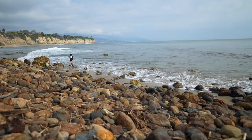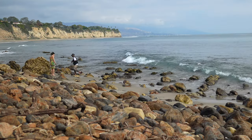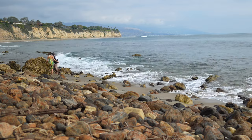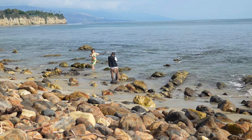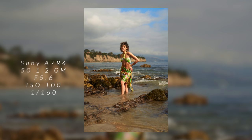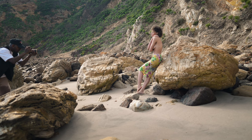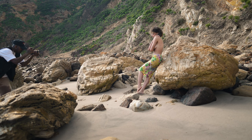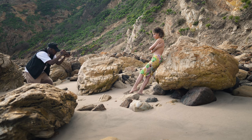One thing I gotta let you guys in on about the shoot was that it was very challenging — not because me and Em didn't know what we were doing, but when you're sitting there shooting on a bunch of sharp pointy rocks it is very hard to get your footing and positioning. On top of that, the water was very cold, hitting both of us, and my pants got wet. It was very challenging but we got it done. I love all the shots we got. I was using the Sony A7R4 and my settings changed throughout the shoot based on the lighting.